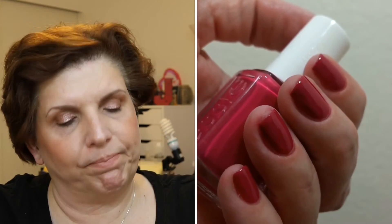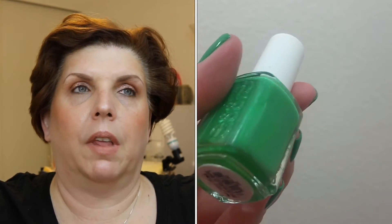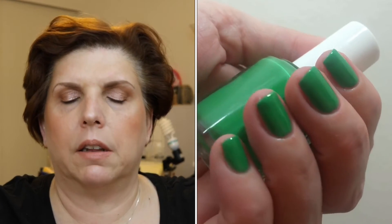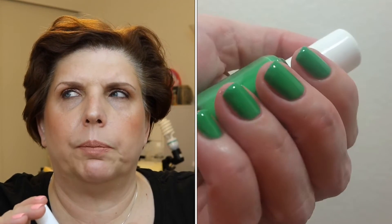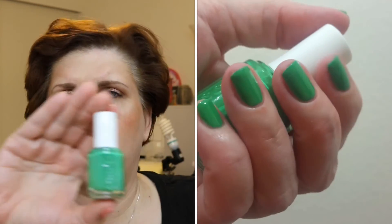The next shade is called On the Roadie, and I described it as a vibrant kelly green — very vibrant, not a neon, but definitely a bright. What was interesting is it was almost a little squishy, like it had a touch of gel or jelly in it, very shiny — that gel-jelly type formula. So it was kind of a hybrid of a jelly and a cream. Good application, and I really liked this shade.